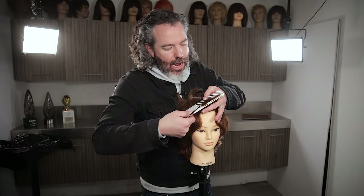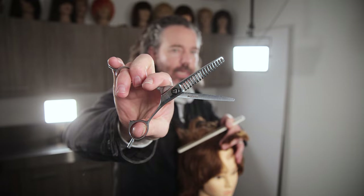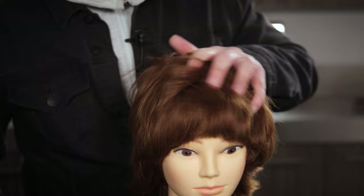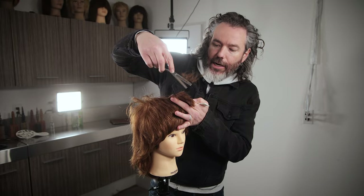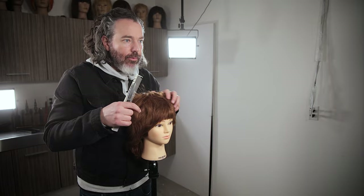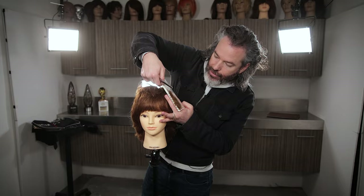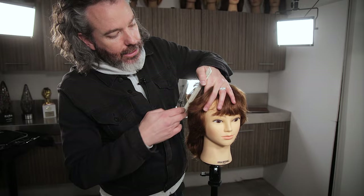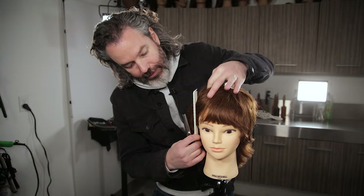What I want to do now is come in with some texturizers — they're kind of considered like a chunker. I'm just going to come in and remove some of this bulk right through there. What I'm actually doing is taking a section and hitting it twice, just like that. Again, you have to assess for how much hair you're cutting. I'm really just trying to remove that bulk right there on the perimeter where we cut before — I really feel that perimeter area is still just a little bit bulky for my liking.